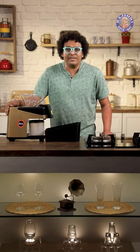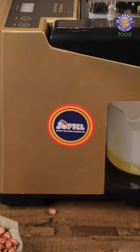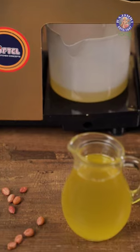We often hear about impurities in cooking oil, but rarely do we know of alternatives that are available. Well, let me share a fantastic news with you — I'm going to press cooking oil right in front of our eyes.